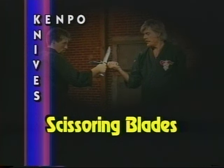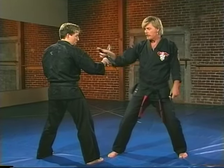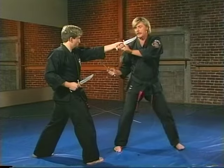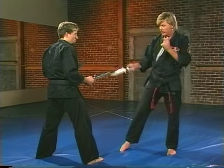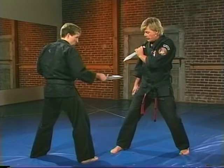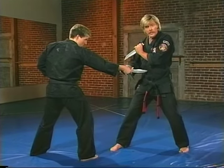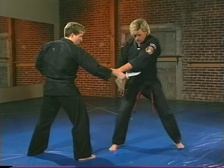So far we have gone to the outside of the right arm and the outside of the left arm. Now what I want to do is go to the inside of the right. Cliff is going to lunge with a lower strike — he's going to lunge vertically to my stomach or the solar plexus.